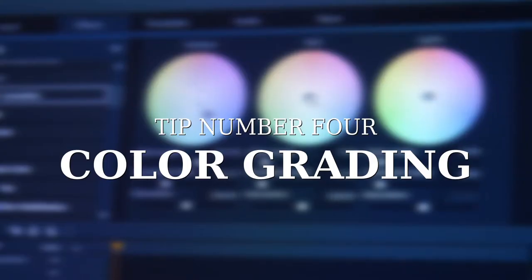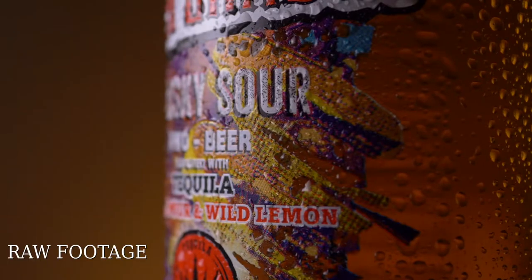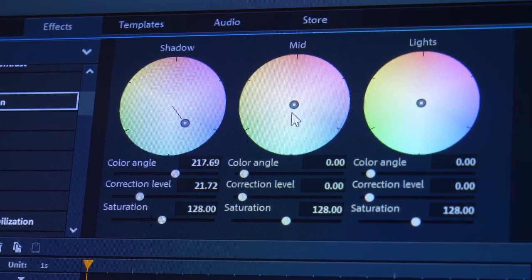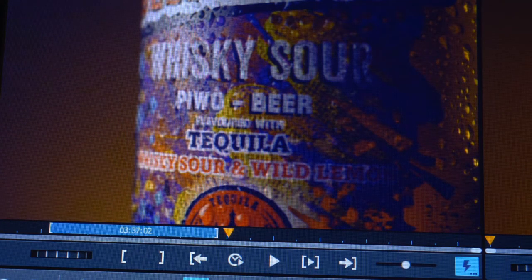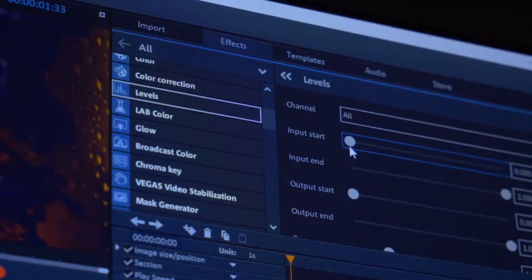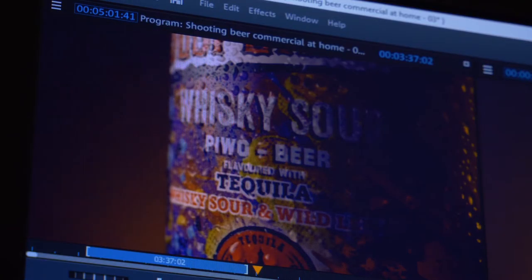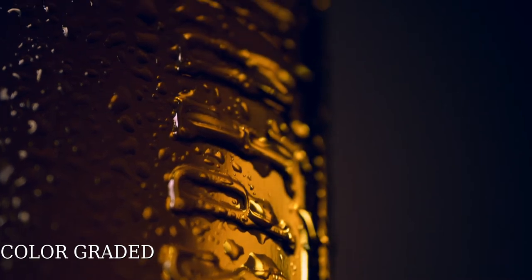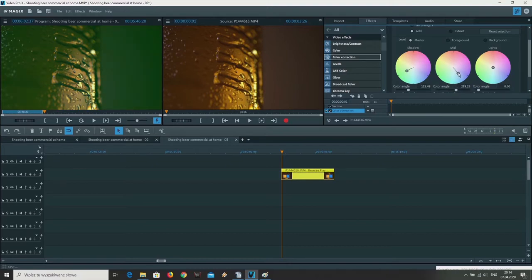Now we're going to tip number four: color grading. I won't explain exactly how it works because each scene requires different color grading. In my case I wanted to make the colors more gold and yellow, and I also adjusted the levels of brightness, darkness, contrast, and gamma. For example, if you're shooting a green bottle, your color grading would be different — you'd probably go with blue, green, or yellow tones.